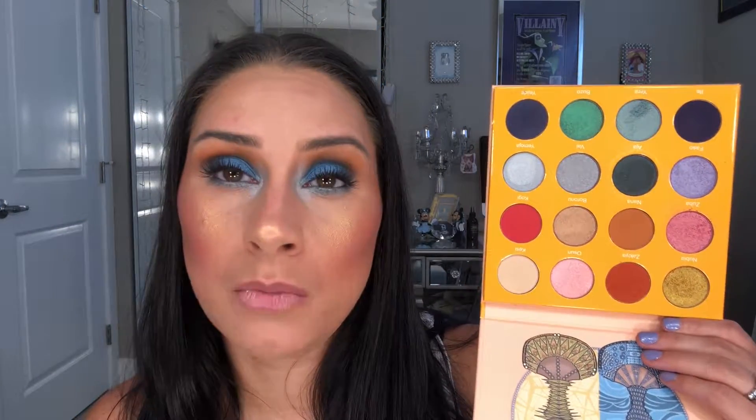The look is complete — eyes and cheeks done using the Juvia's Place Magic palette. I really like this palette. I know it isn't going to be for everybody, but it has a lot of the colors I like — blues, greens, purples, pinks, and reds. The only things missing for me are maybe a yellow or a lighter green to mix with the blues and greens. I also really enjoy all the artwork on Juvia's Place palettes — that's something I think is just stunning and beautiful.